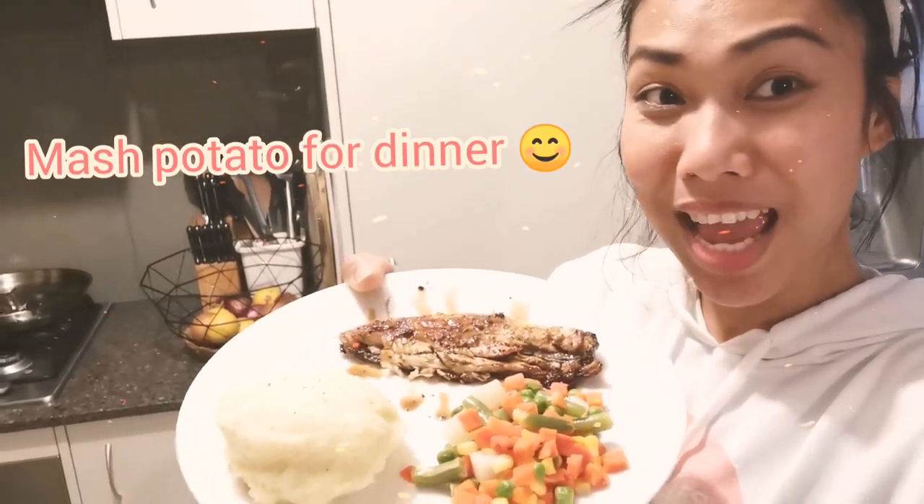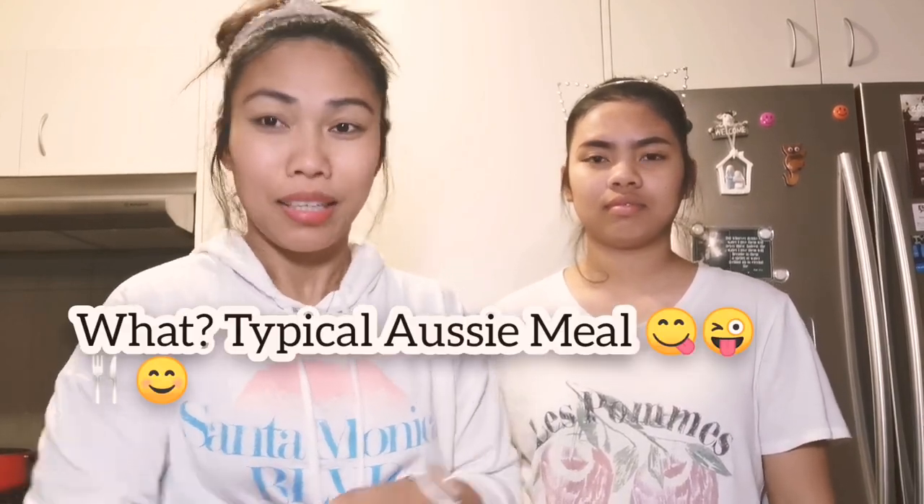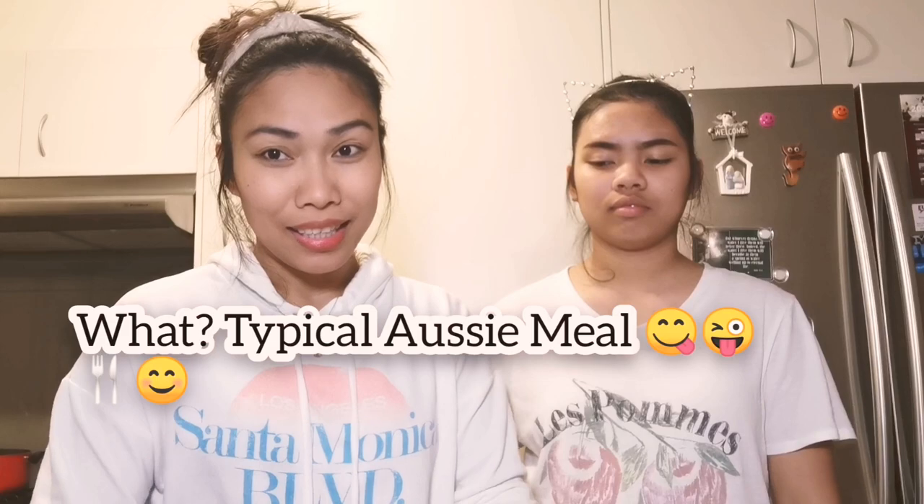Mashed potato, veggies and fish! Hello guys, hi again, welcome to the Highland Fam. Today, me and my daughter Aliana, we will be making a typical Australian meal — Australian food that consists of mashed potato, beans and fish.